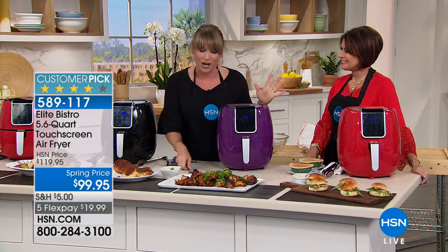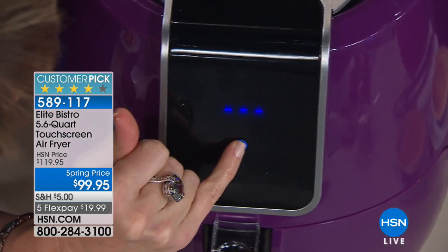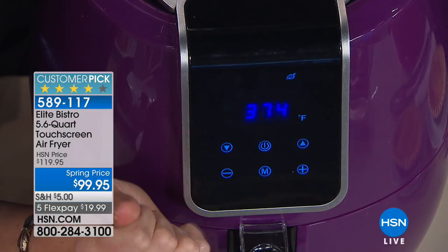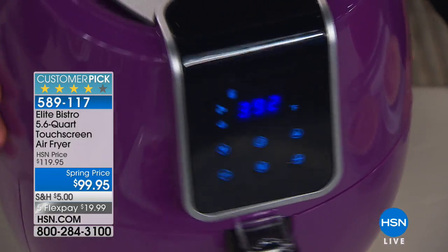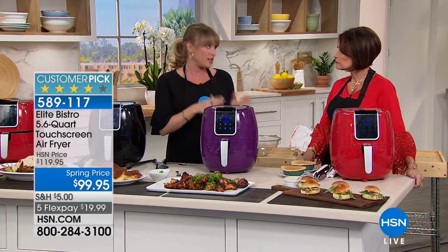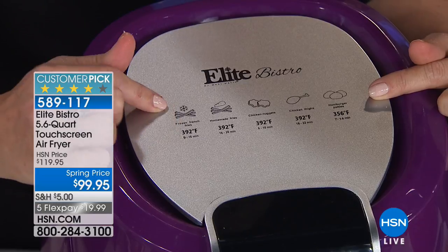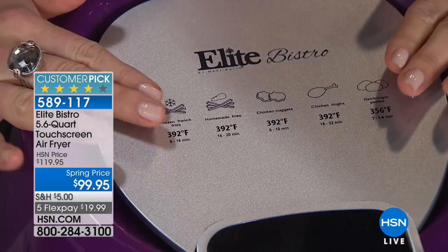We're using air, which has zero calories, to crisp up our food — that's why air frying has become such a phenomenon. But it's been so outrageously expensive that most of us don't own one, until Elite Bistro came along with all the presets and pre-programmed settings so all you have to do is touch a button. If you're an avid air fryer user, you can change the time and temperature for custom settings. The $300 air fryers — look, they even have pictures on top with the menu: frozen french fries, homemade french fries, chicken nuggets, chicken tenders, hamburger patties.